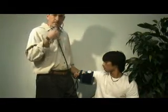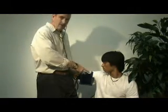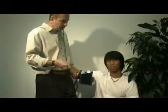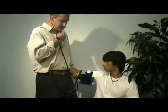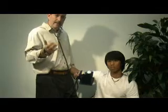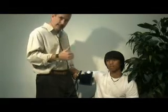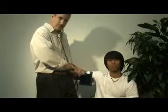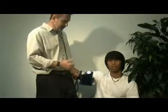Listen for the first beat you hear — wherever that falls on the gauge is the systolic number, the top number of the blood pressure. It will be strong and bounding at first, then become fainter and fainter with each beat. The last beat you can still hear before silence is the diastolic number. So you have a systolic number over a diastolic number.